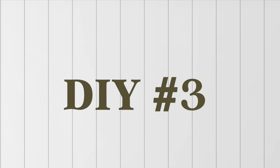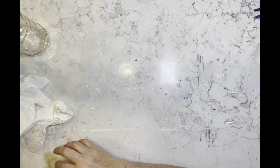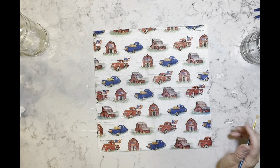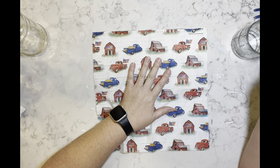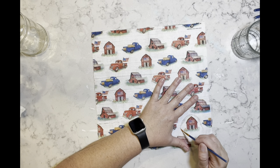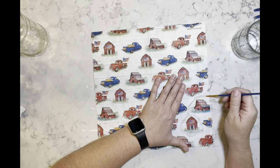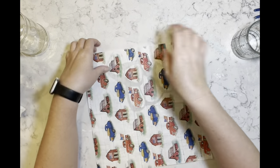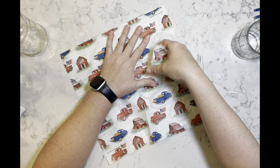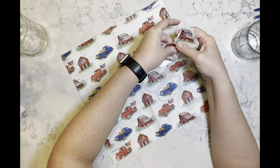DIY number three — I have this jar that had some marinara sauce in it. Once I took off the labels and all of the goo using Goo Gone, I now have these napkins I got from Hobby Lobby — I think they're gorgeous. I have some water and a paintbrush, and I'm just going around wetting the areas that I want to tear off, and then I start ripping these little images off the napkin.